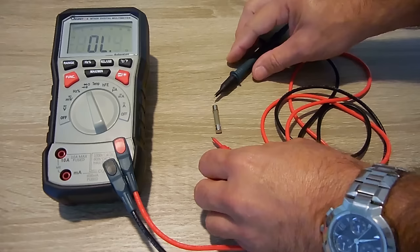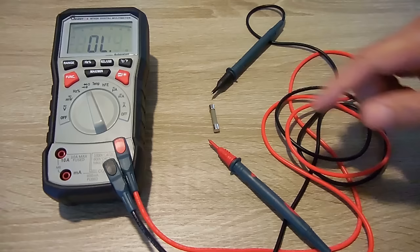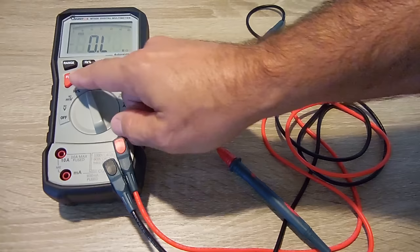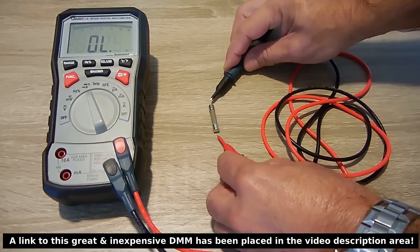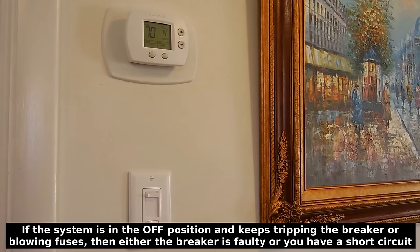Testing large 40 to 60 amp pullout fuses is no different than testing smaller fuses. Set your digital multimeter to the continuity alarm setting, take the probes, and touch them to each end of the fuse. As long as the alarm sounds, that indicates continuity — this end is connected to that end. If you don't hear the alarm, the fuse is blown. If you don't have a continuity alarm setting, set the meter to the lowest ohms range and you should get a very low reading.